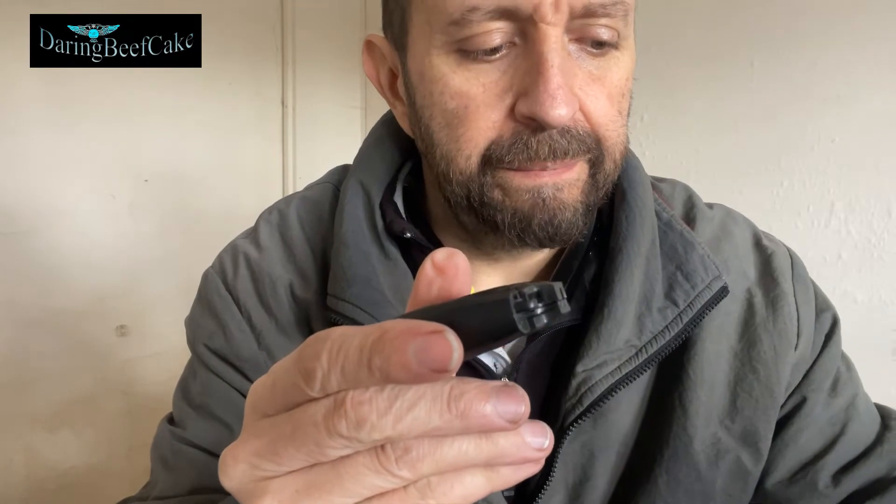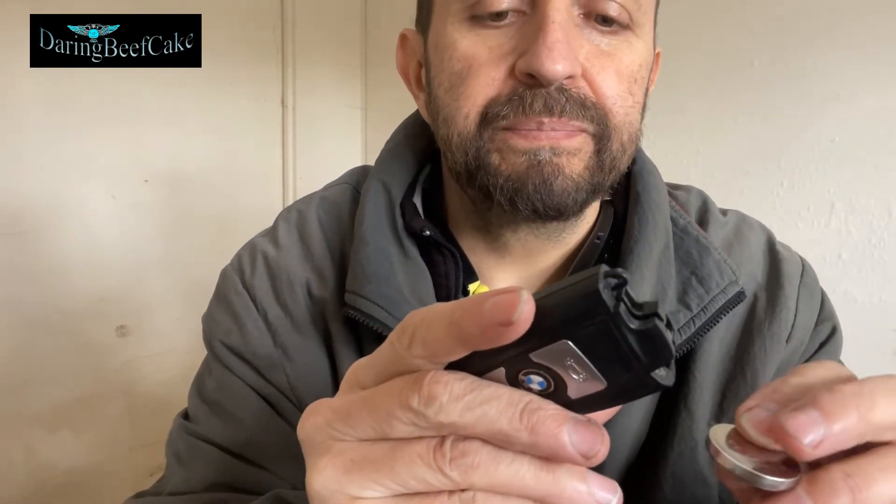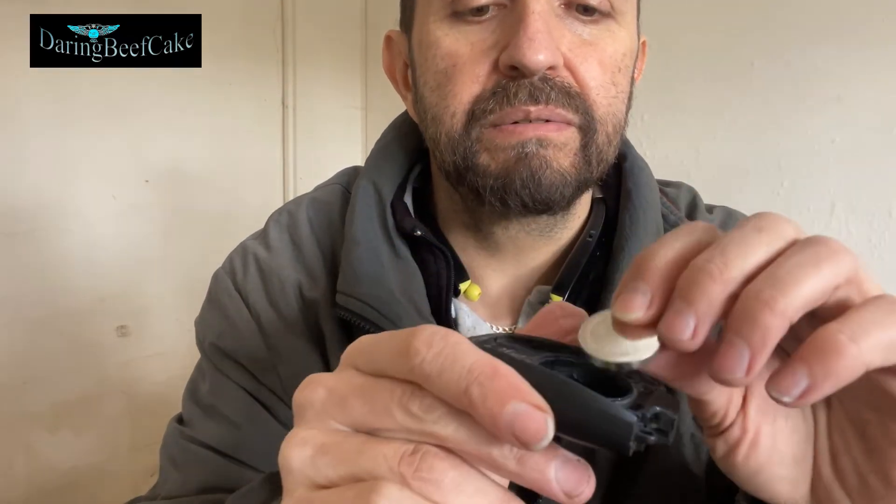That's where the battery is. At the moment the car is asking for new batteries. So there's the battery there. Just make sure you remember the way it came out so you can repeat it exactly the same way.